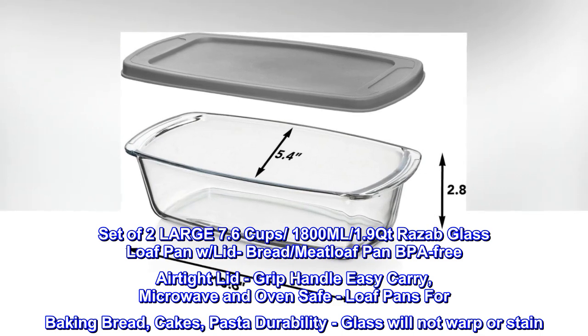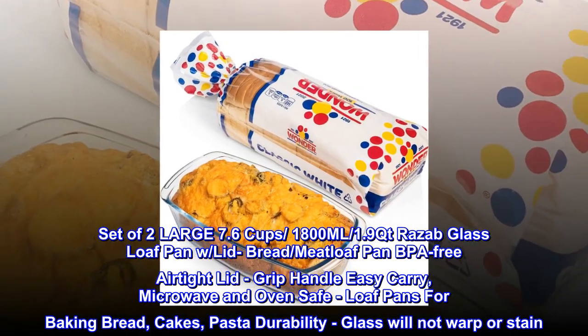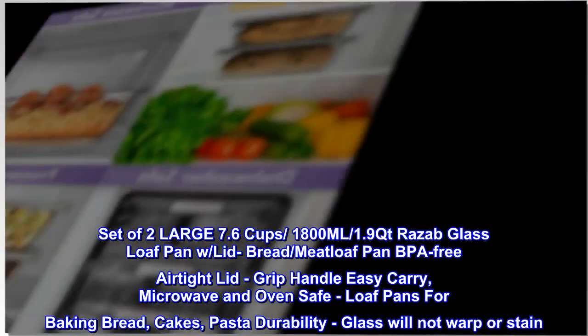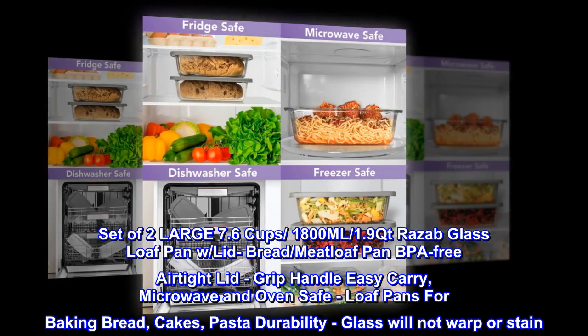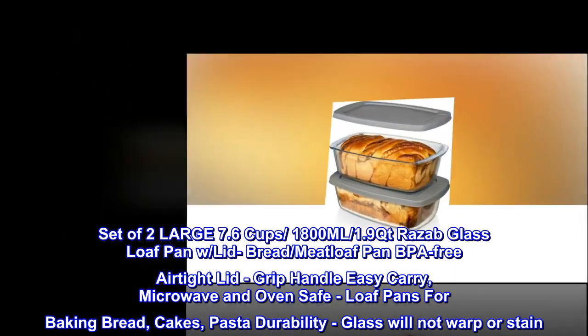Set of two large 7.6-cup, 1,800-milliliter, 1.9-quart Razab glass loaf pans with lids. Bread and meatloaf pan, BPA-free airtight lid, grip handle for easy carry, microwave and oven safe. Loaf pans for baking bread, cakes, and pasta. Glass will not warp or stain.